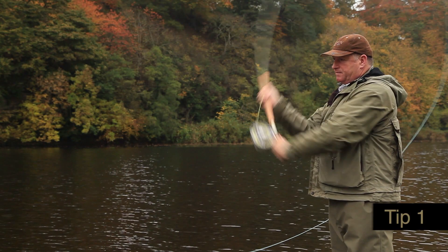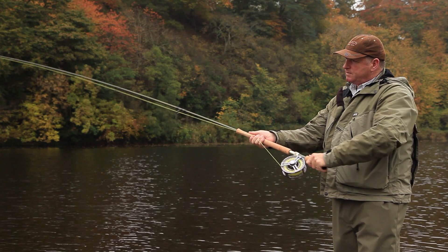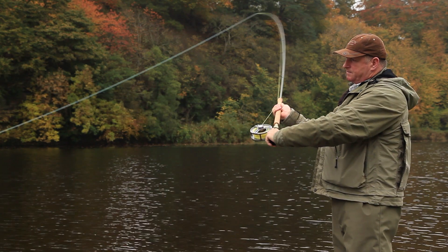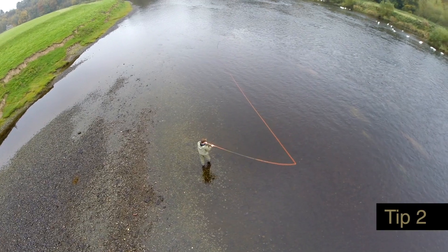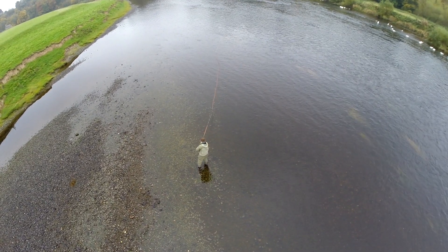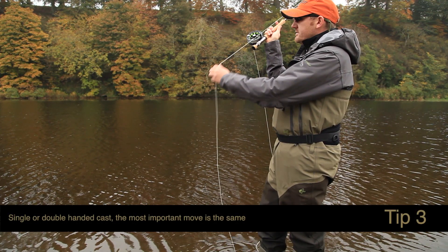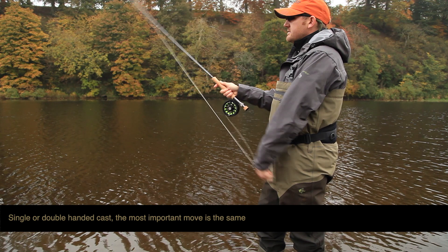Perfect loading of the rod is achieved only by marrying good technique to well-balanced tackle. Practice the roll cast to perfect better loading and stop of the rod. The upper hand always tracks down to initiate the load in the rod — never out.